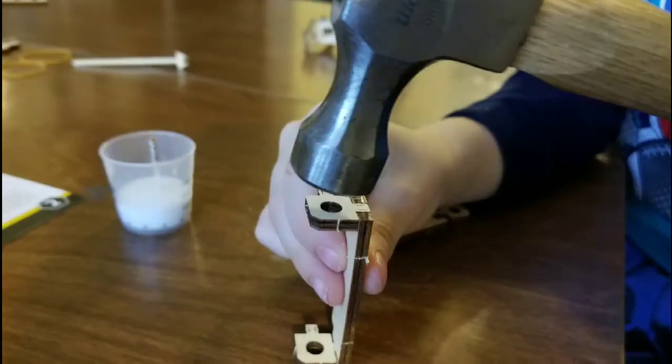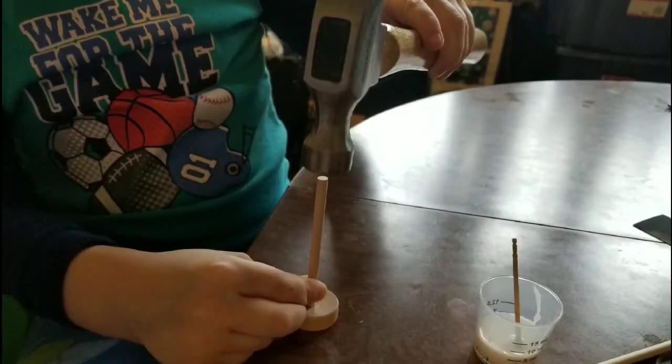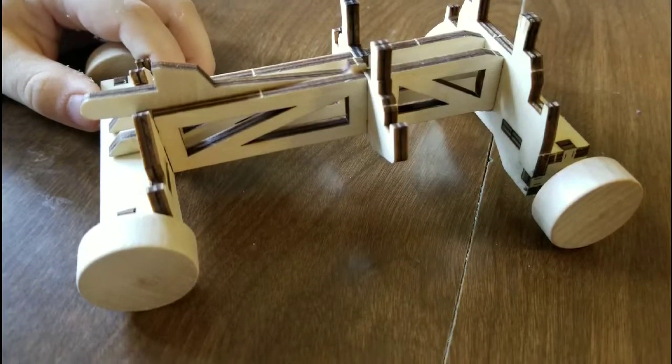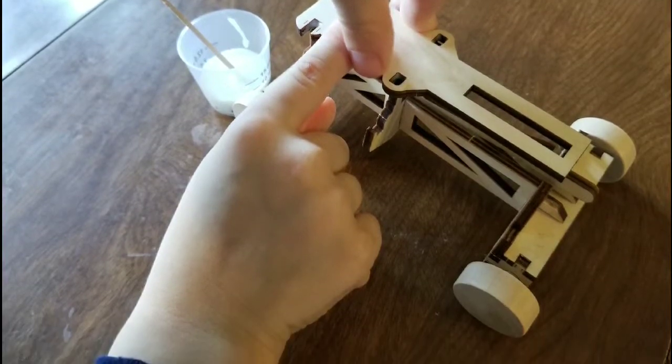Unfortunately I lost the arrow, but I have a wooden stick that works just as well. Ok, enjoy the rest of the video.